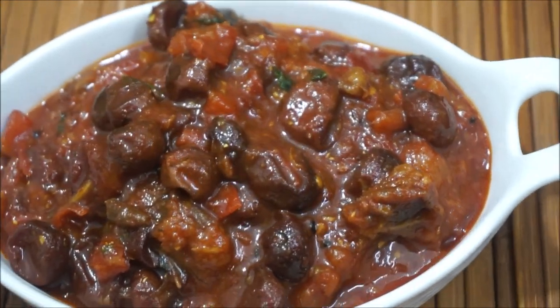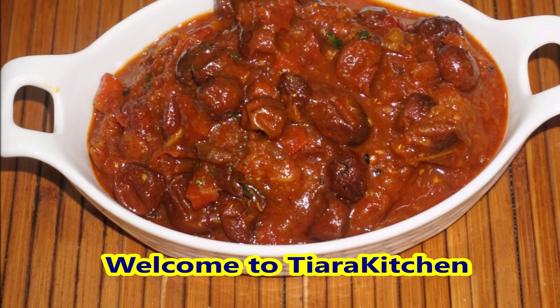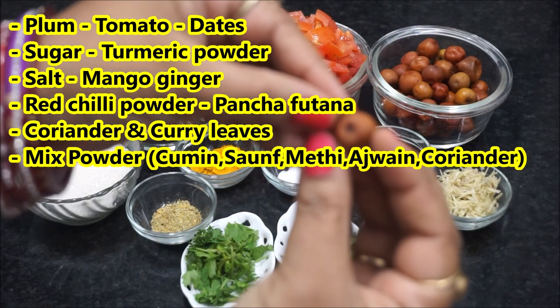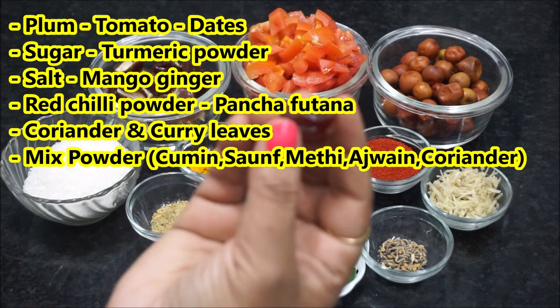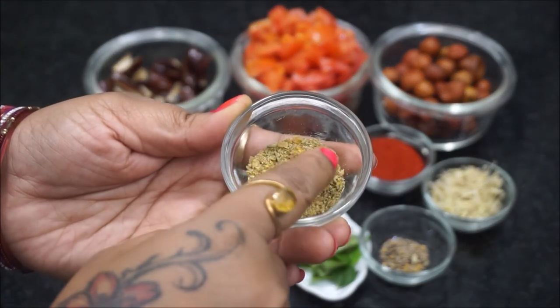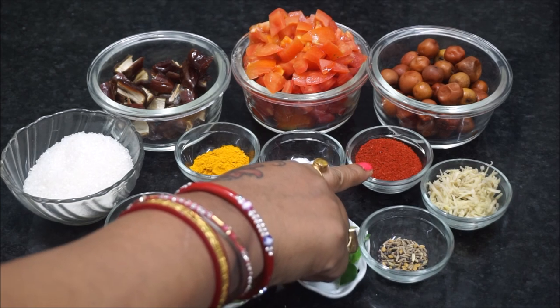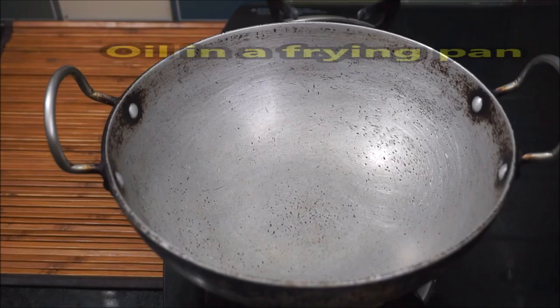We are going to keep the recipe in the freezer. We are going to leave the recipe in the freezer. Now let's see.